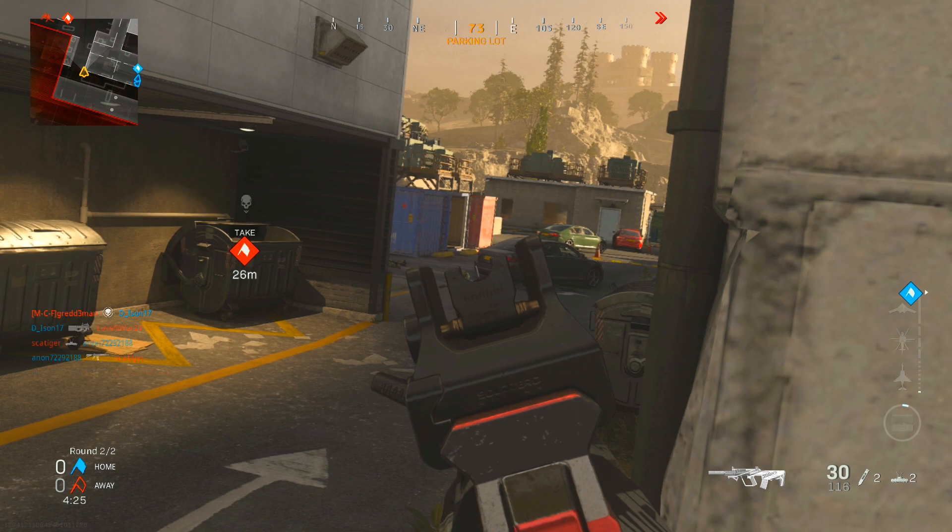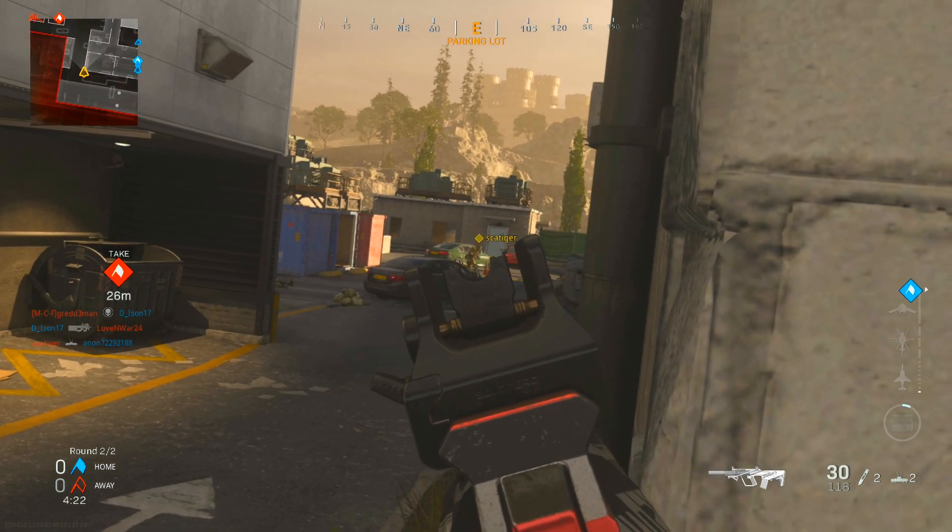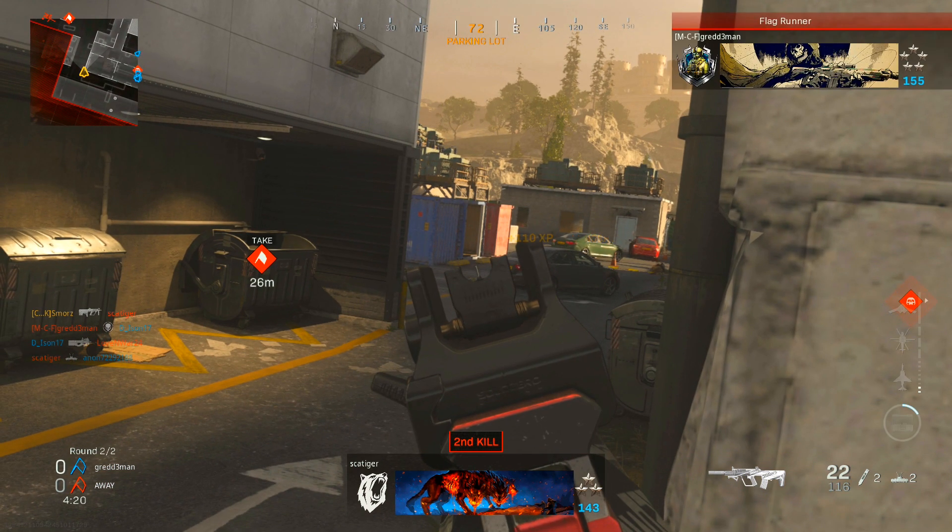When you guys play this map, this is such a good spot to post up right here because they just run by. Boom. Look at that. Dead.